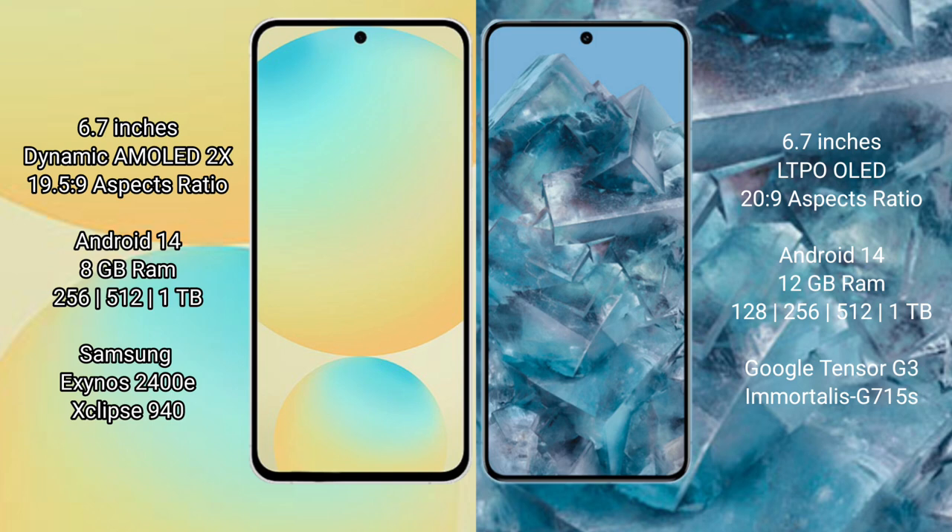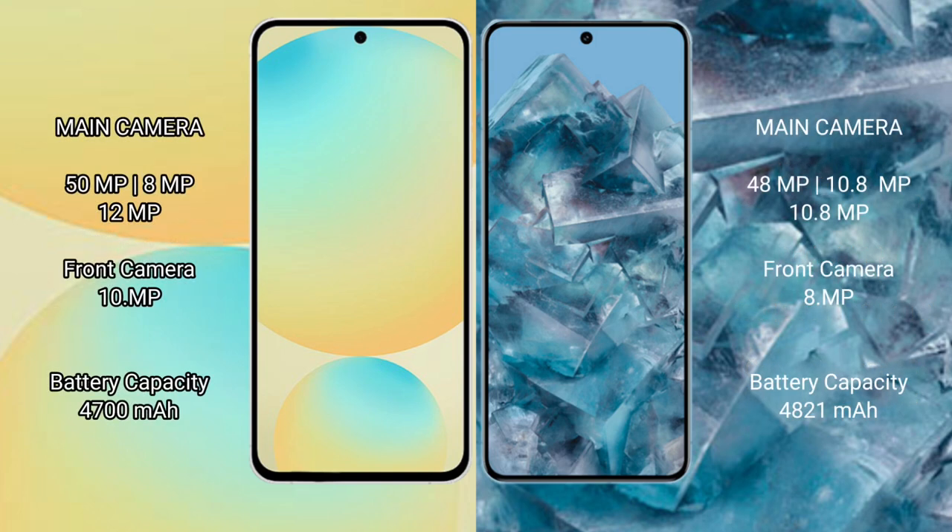Samsung Galaxy S24 FE is powered by the Exynos 2400E processor with an Xclipse 940 GPU. Google Pixel 8 Pro comes with 12GB RAM and 128GB, 256GB, or 512GB internal storage, powered by the Google Tensor G3 processor with a Mali-G715 GPU.